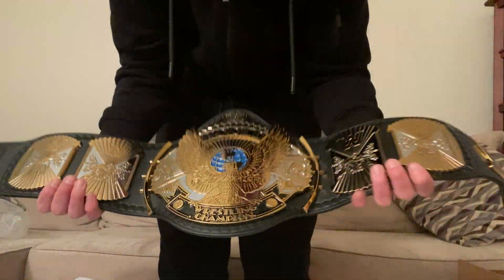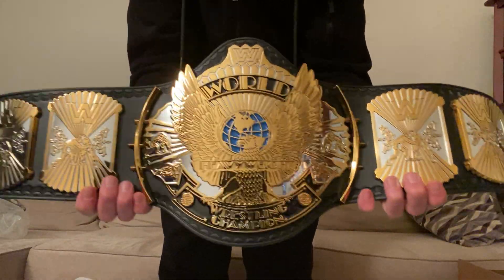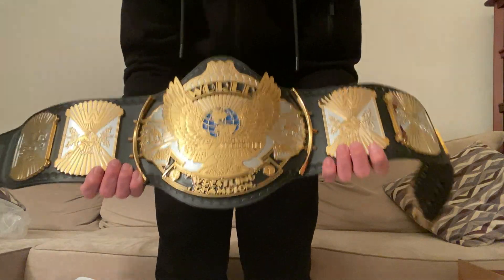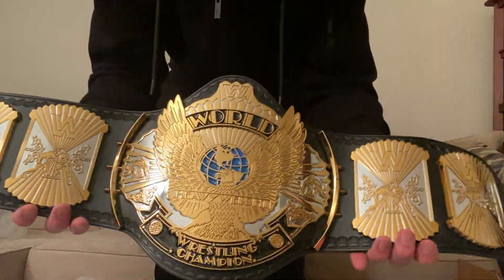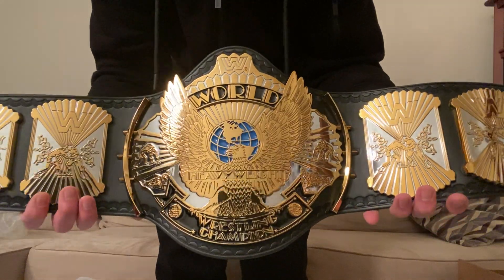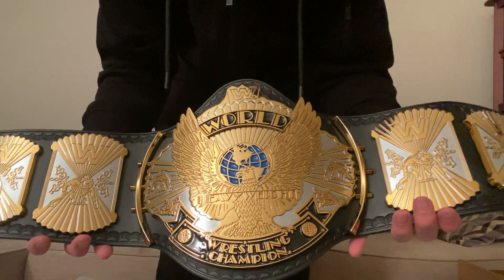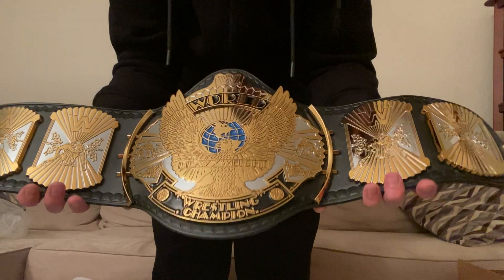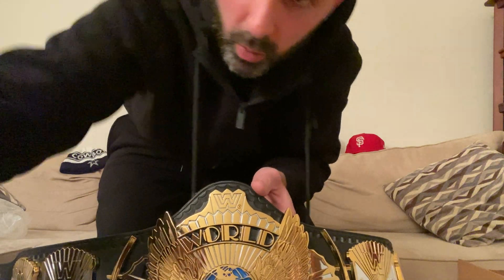Got this on WWE.com on sale — hell no, I wasn't paying full price. But I would highly suggest you get this belt in your collection; it is really nice. Shout out to my cousin Mike because if it wasn't for him I probably wouldn't have bought any of these belts. Now that I have it I don't regret it at all. I don't really watch wrestling anymore these days — I kind of miss the early 90s wrestling and attitude era stuff. Definitely a beautiful belt. Thanks guys, I hope you enjoyed the video. Peace out.